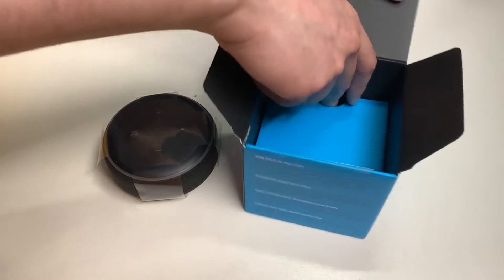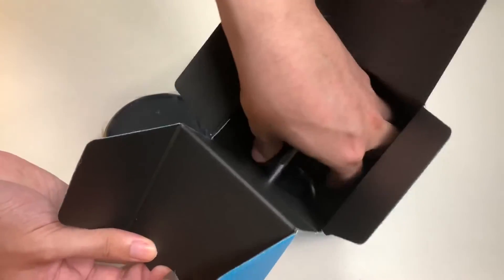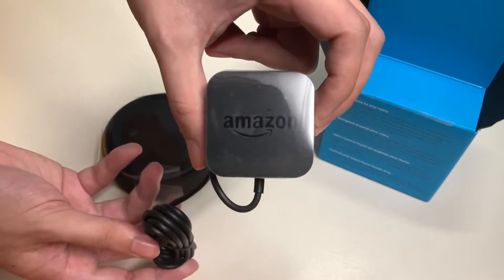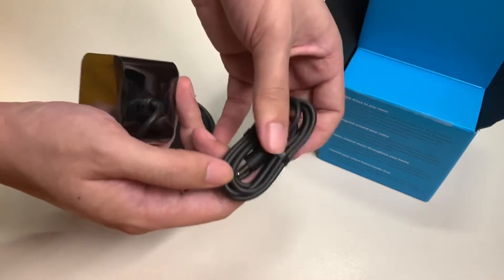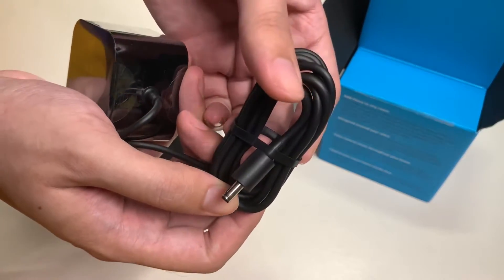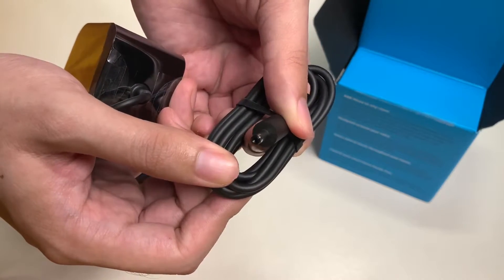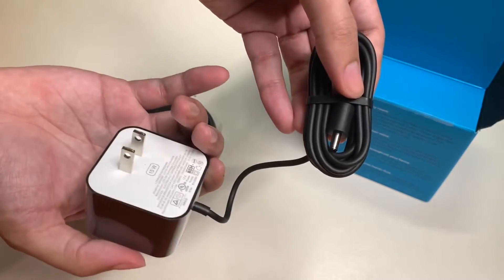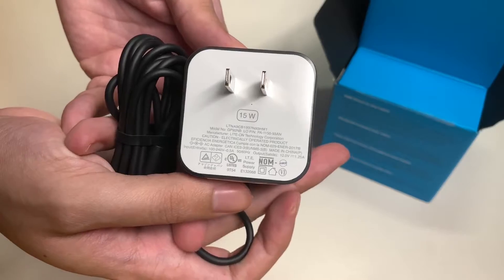And here is the power adapter — the Amazon power adapter. Unfortunately this is not micro USB or USB-C; it uses a proprietary port. This is a 15-watt adapter.